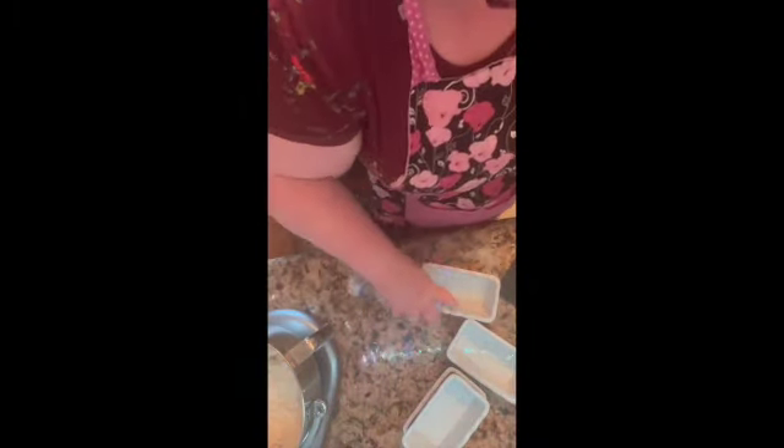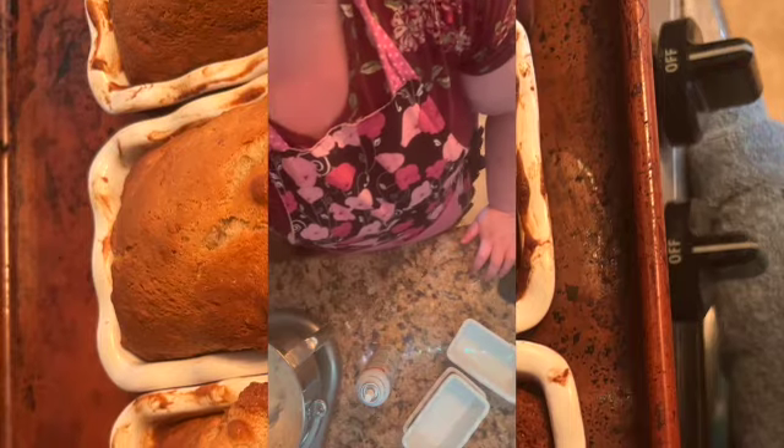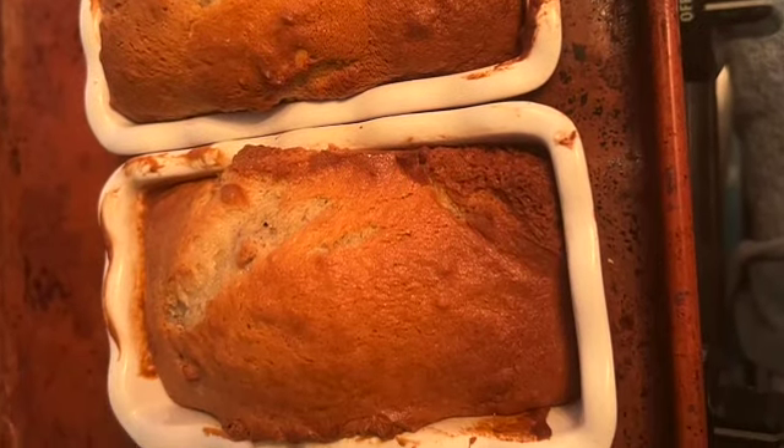Stir this up really good — make sure you get that baking soda and baking powder stirred in really good. Use baking spray with butter and flour in your pan. I'm using smaller pans, then put your batter in.